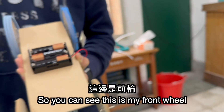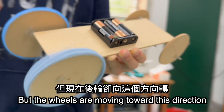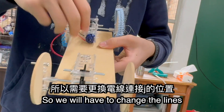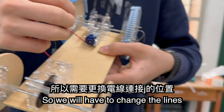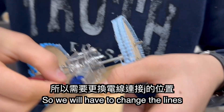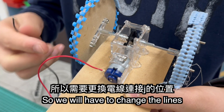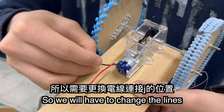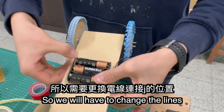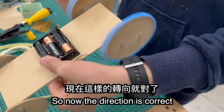As you can see, this is my front wheel — the wheels are moving sideways, so it's going in the wrong direction. We will have to change the wires around. Now the direction of the car is correct.